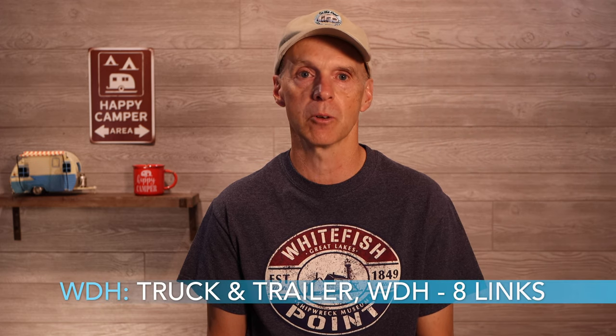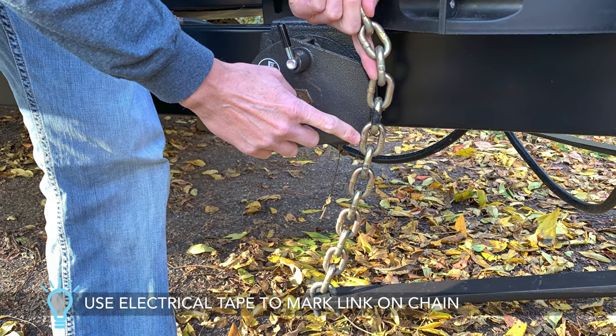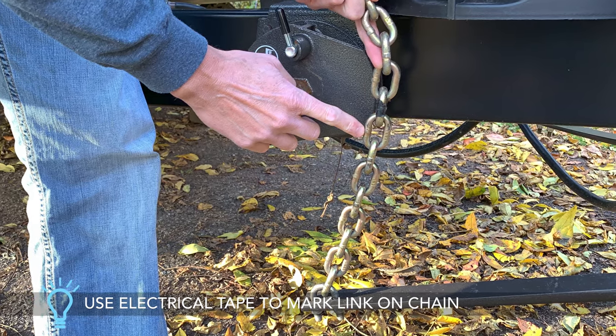Finally, we weighed with the Blue Ox weight distribution hitch set to 8 lengths of bar tension, effectively increasing the tension on the bars and moving more weight to the front of the truck. The steer axle is 3,320 lbs, the drive axle 3,660 lbs, the trailer axle 4,720 lbs, and the total axle weight 11,700 lbs. With this adjustment, we see the truck move even closer to factory stance, with an additional 80 lbs added to the front steer axle and another 120 lbs removed from the rear drive axle.